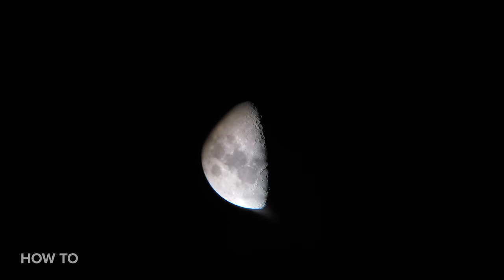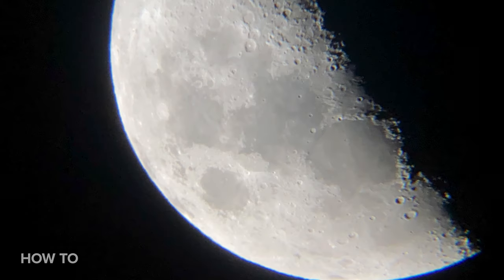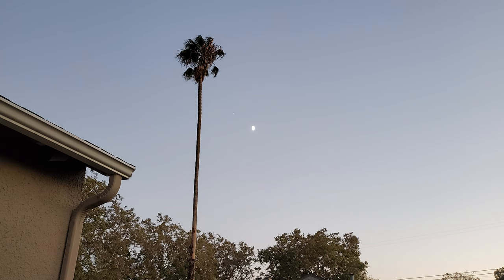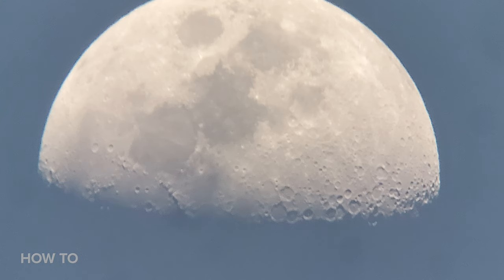Now let's do some lunar photography. First, let's figure out what cycle the moon is in. Currently the moon is in a waxing gibbous, which means it's on its way to becoming a full moon but not quite yet. Also consider when the moon rises — currently it's expected to rise around noon, so you can see it both in the day and at night. My suggestion: go around dusk, because it's not too dark and there's ample light to see what you're doing.